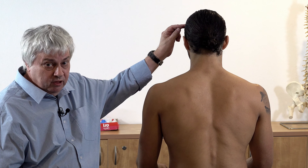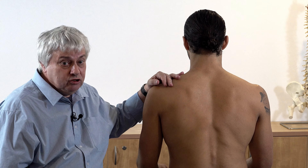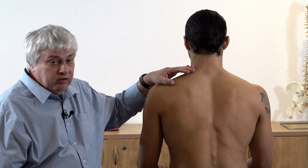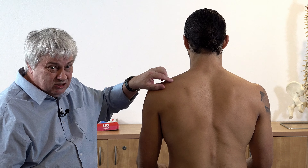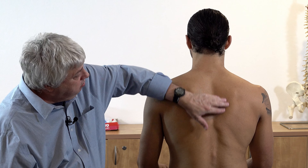Its insertion is the lateral third of the clavicle, so over here, the medial margin of the acromion, and the entire length of the spine of the scapula. So you've got this muscle basically coming out here, going across like that and then down like this and up there.